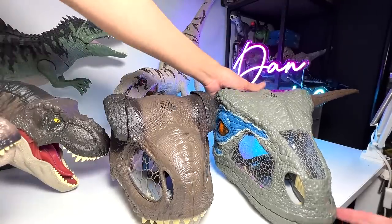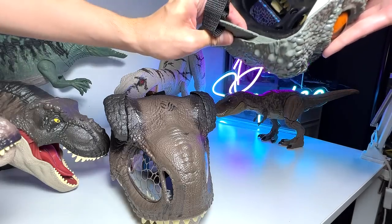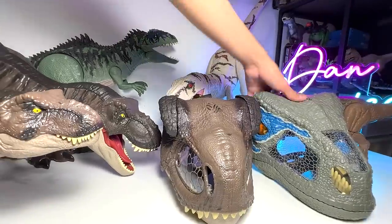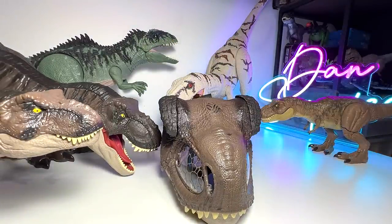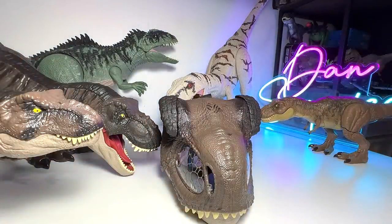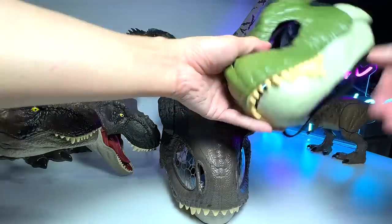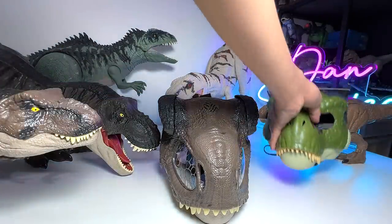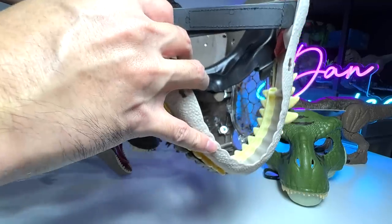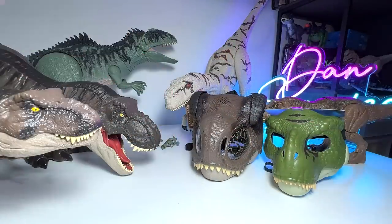Let's try making the velociraptor mask roar as well — oh, running out of batteries I think. It doesn't come with a switch, so sometimes the batteries get worn out very fast. I need to purchase a bunch of batteries and change all my figures at once. Next I'll show you guys another mask — this is actually the budget version, but the T-Rex one is actually the green one right over here. This is from the Jurassic World Legacy Collection mask — you can open this one up but it doesn't have any sounds. This is basically where you change the batteries. So that's the Chomp and Roar mask overall.